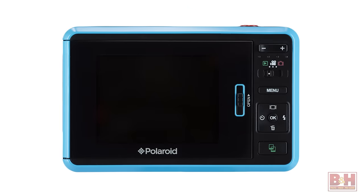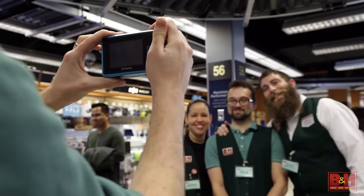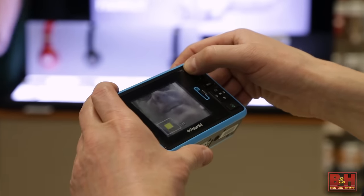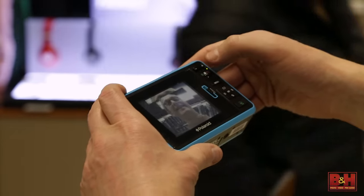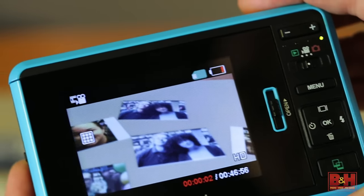Available in a variety of colors, the Polaroid Z2300 features a 10 megapixel CMOS sensor and a 3 inch 230,000 dot LCD. The Z2300 also has a fixed 45.6 millimeter equivalent lens with 2.4x digital zoom and a built-in flash. For capturing action, the camera also captures HD 720p video clips at 30 frames a second.